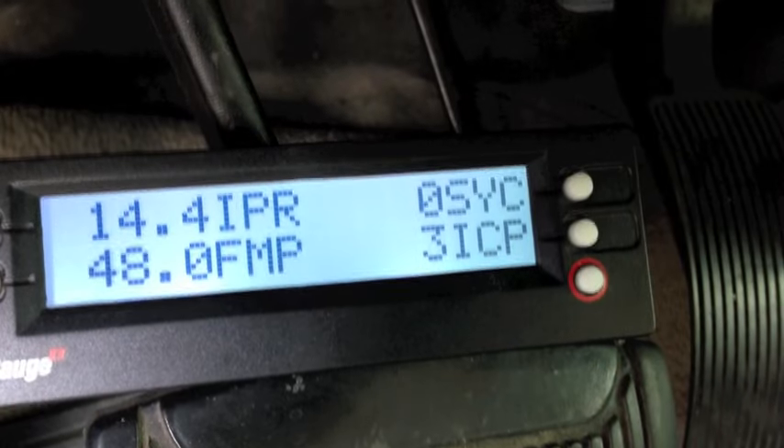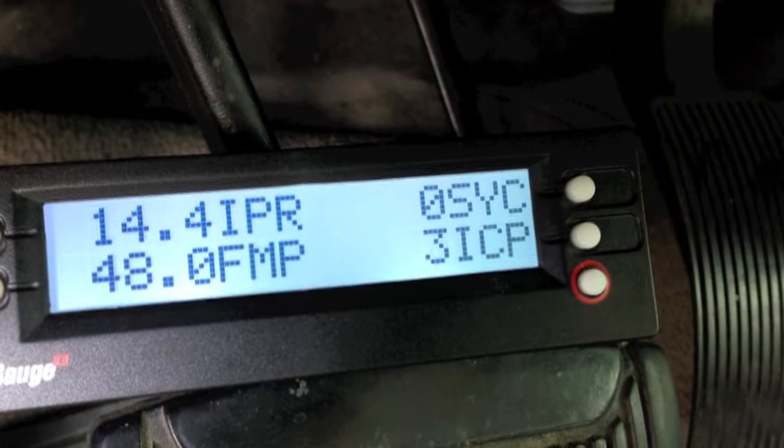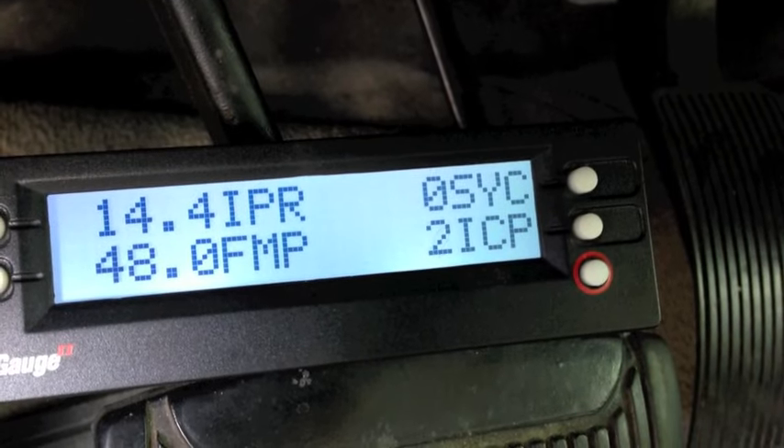I'm going to do the video showing four or five different scenarios of crank no-start. If you want more detail, look through the individual videos I've posted — whether it's the FICM, ICP, IPR, a pump, or a leak — those are all separate individual videos. Now here I have a 2005 crank no-start.